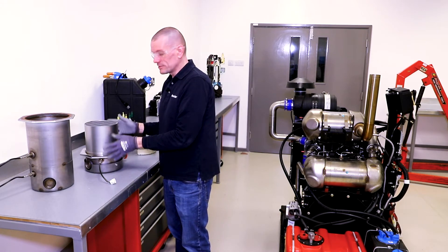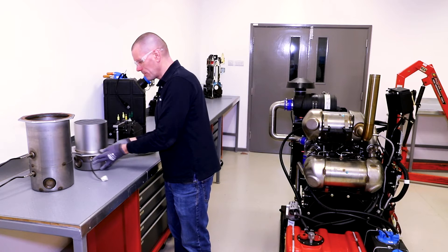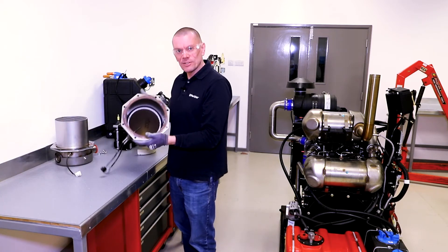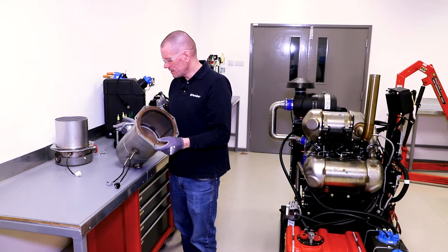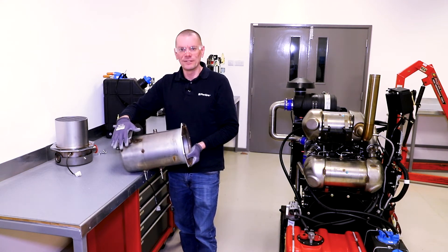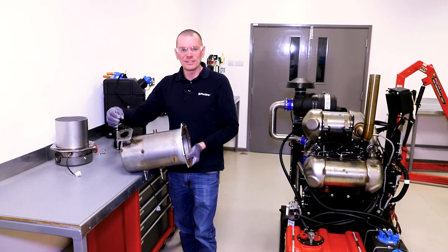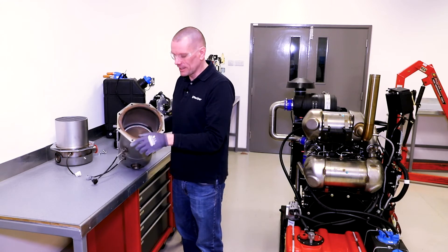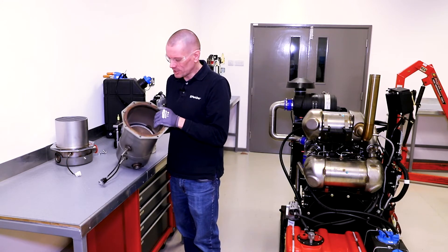This is the diesel particulate filter, which we'll talk about later. In here is the diesel oxidation catalyst. As you can see, this would fit on the exhaust manifold, so as the diesel emissions come out of the engine, the first thing they come across is the outlet here and they have to go through the diesel oxidation catalyst.